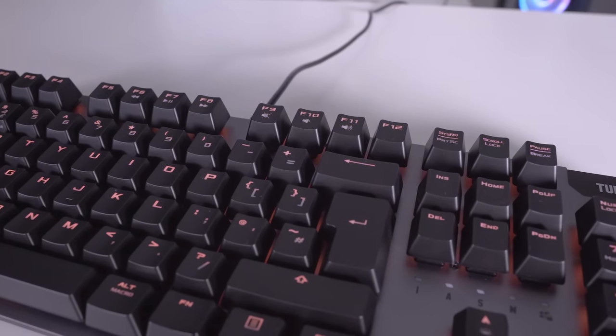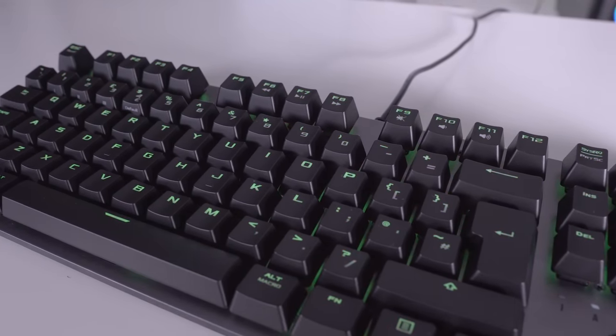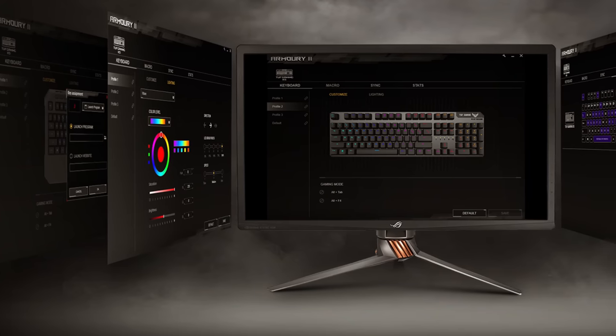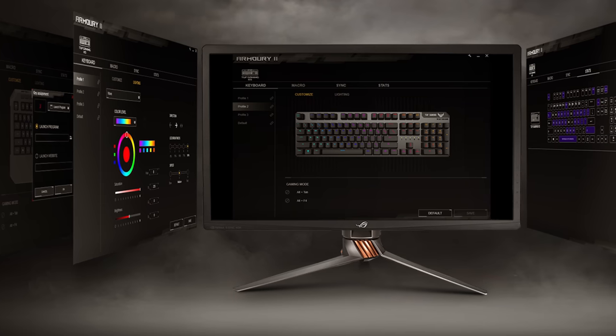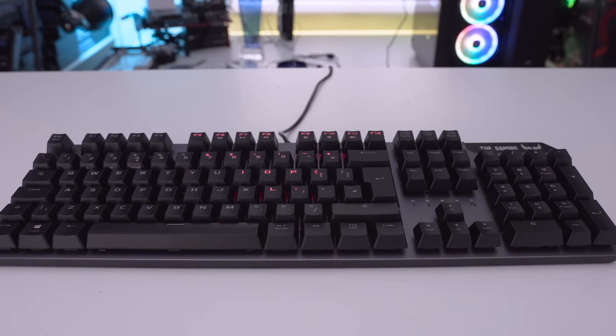In terms of customization you can map macros on the fly. The Armory 2 software lets you adjust settings, store profiles on onboard memory, tweak lighting profiles, and check statistics showing exactly which keys you're pressing and how often. This could be especially helpful if you're trying to work out where you're going wrong in a game. There's a whole host of lighting patterns within the software — let's check them out.